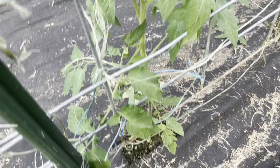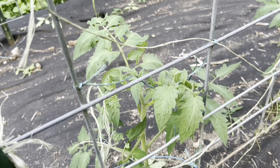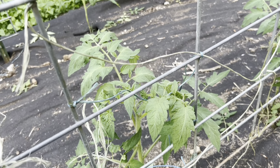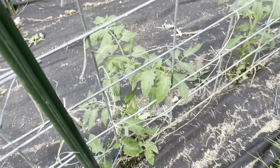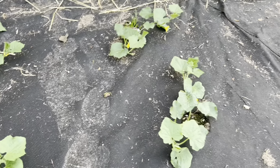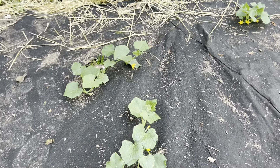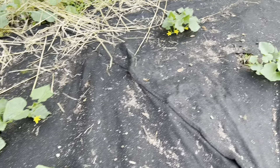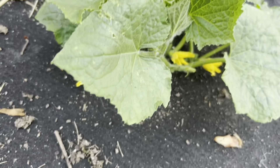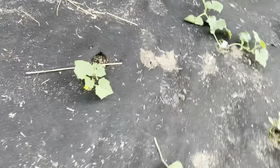We got the first round of the tomatoes tied up and we'll just keep tying them up as they get bigger. We just use that roll of baling twine. We counted our cucumber plants — one, two, three, four, five, six... 44 altogether. We got 44 cucumber plants.